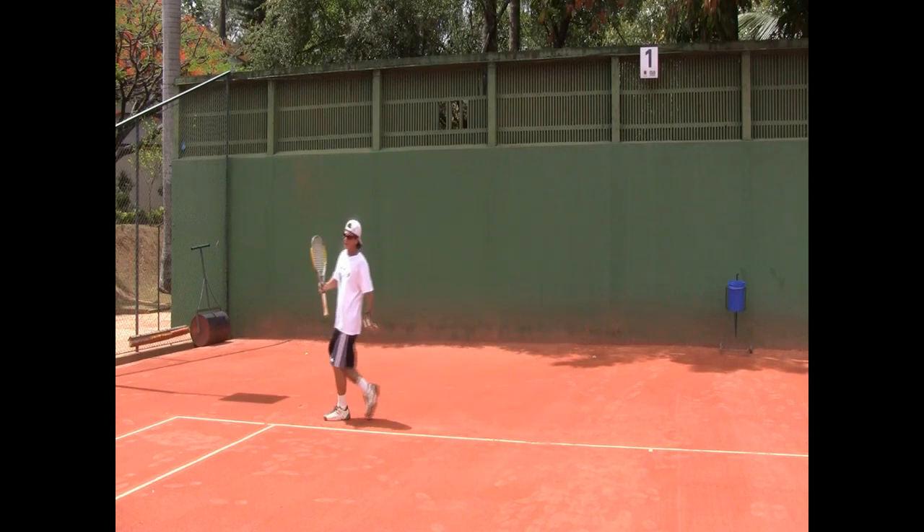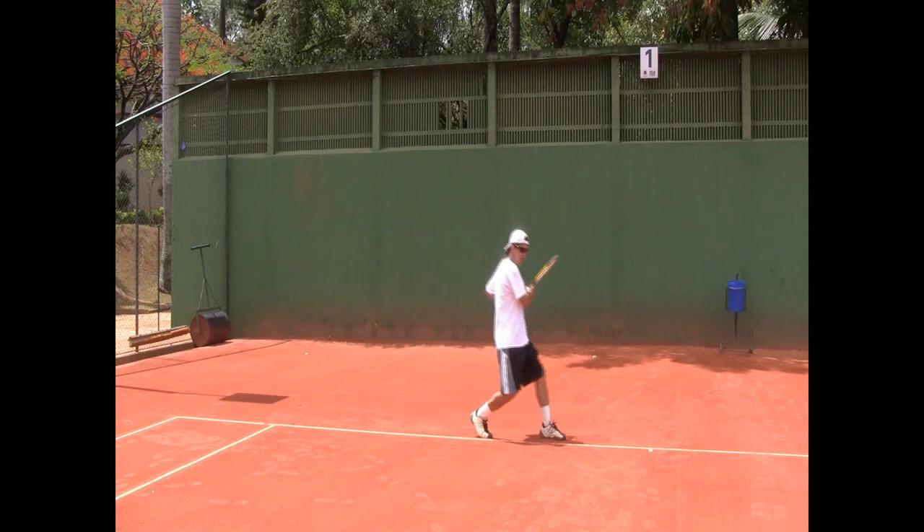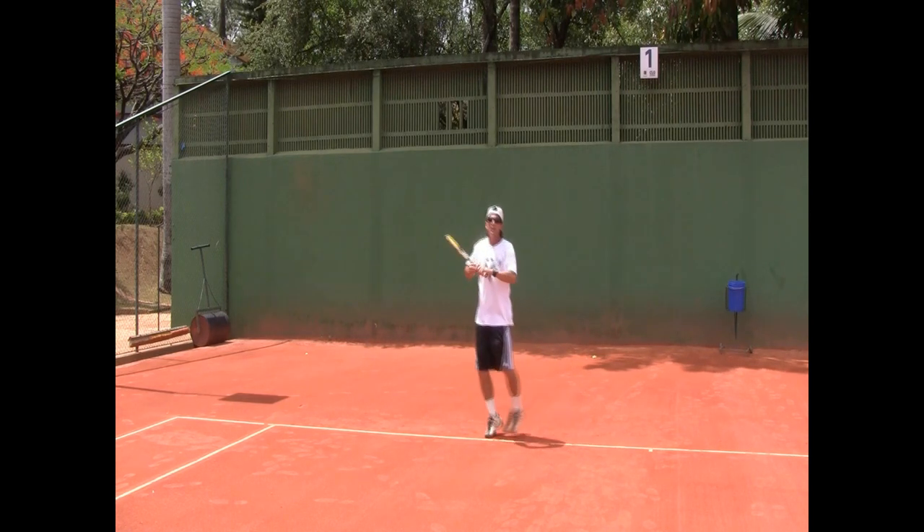If you're a lefty, you're going to load on the left. You're going to go wide, stop on the left, rotate, load up, hit, go back to the middle.